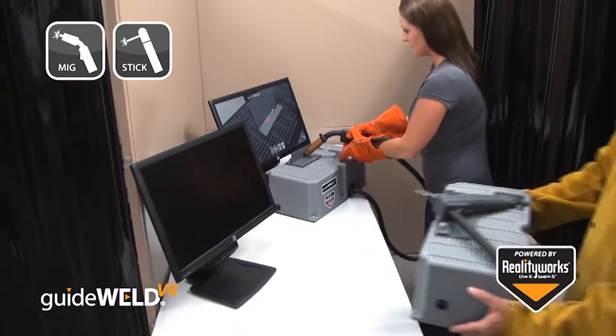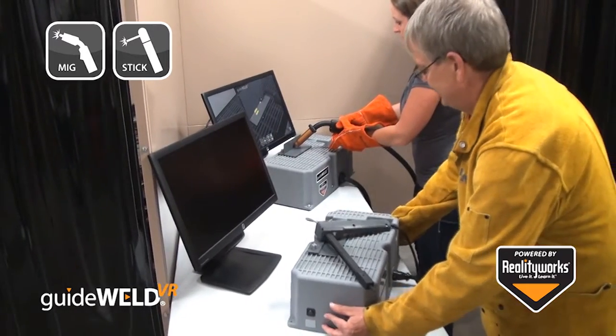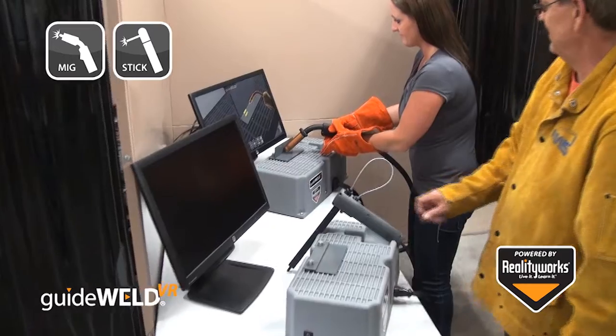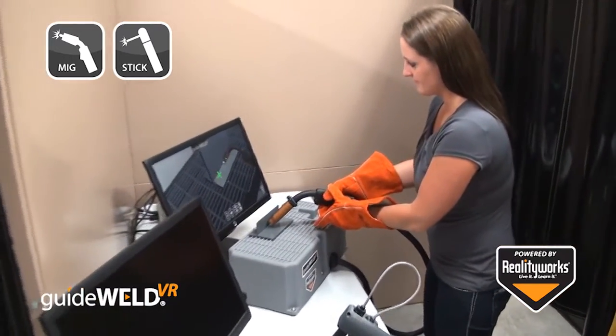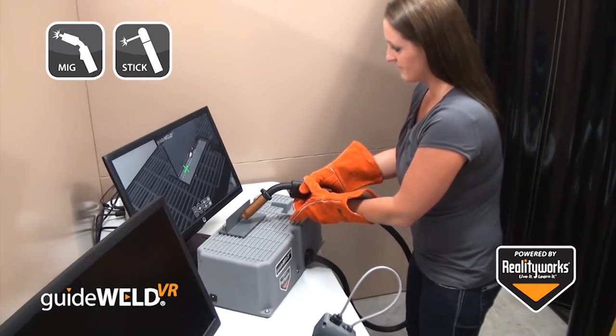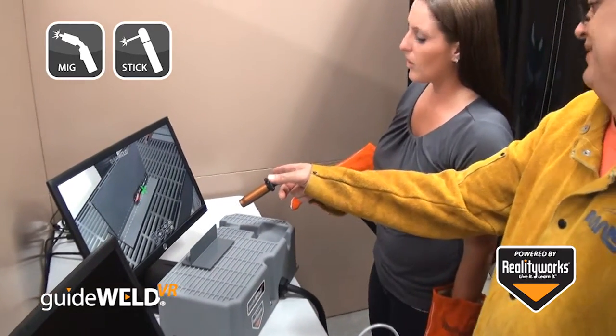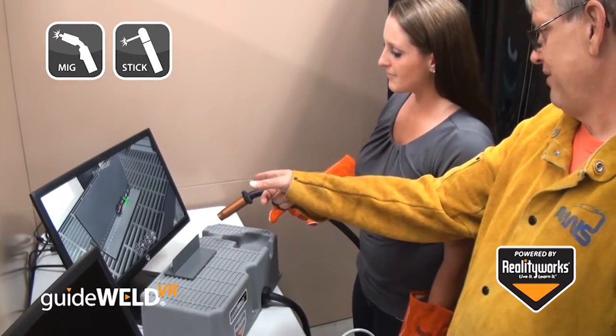The simulator allows students to practice their welding technique while having every weld graded for proper welding form. Instructors can gain access to student scores, see material cost savings, and give students an engaging, user-friendly, and standard-based training tool at a very affordable price.